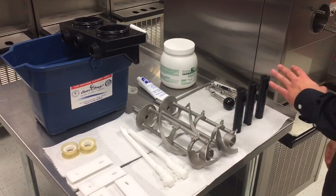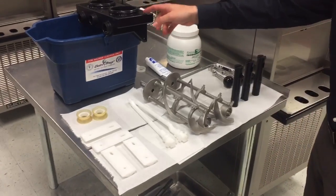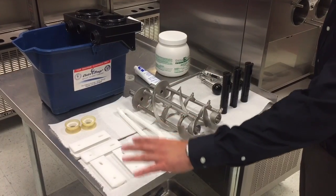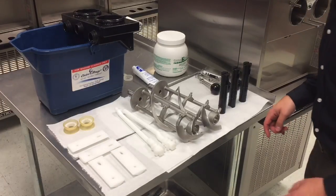We've laid out all our parts on the table here just to showcase different ones. Here we have our head, our plungers, our handles, our beater shafts, our breaker bar, our blades, and our shaft seals.